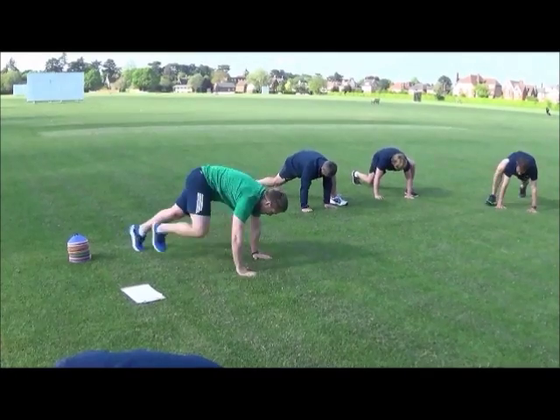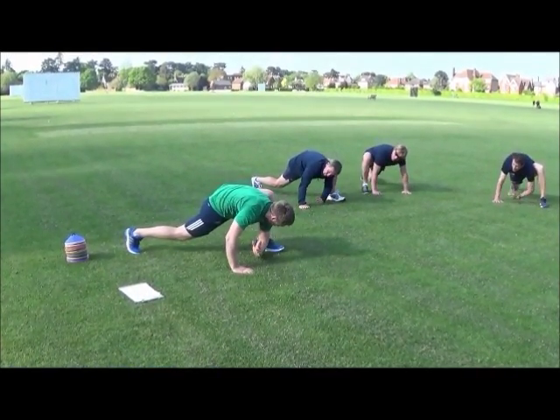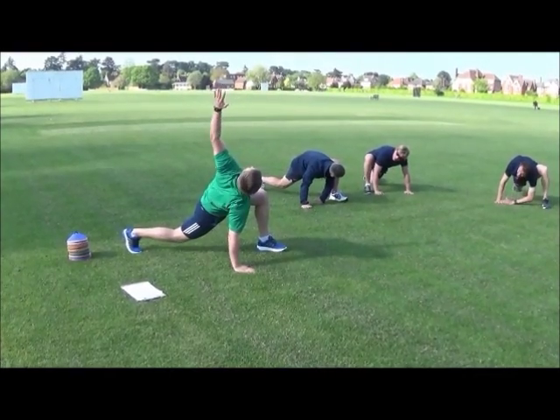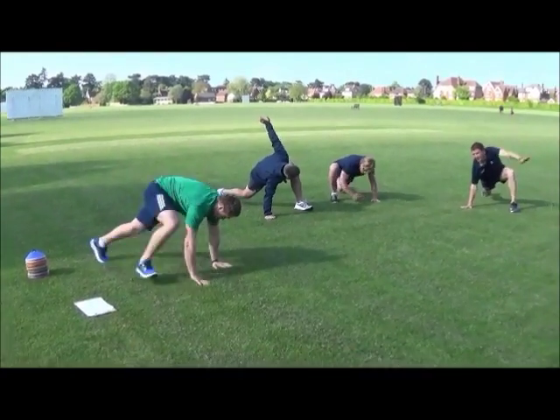Two or three each side. And then start dropping your elbow in towards the floor. Then open up. Watch your hand all the way to the top — adding in a reach. So really open up your chest as well.